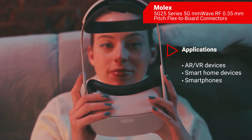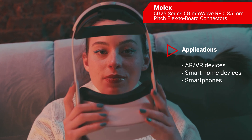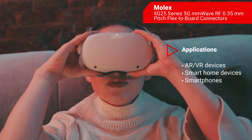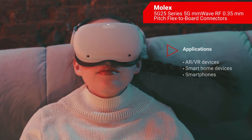With an operating temperature range from negative 40 to 85 degrees Celsius, the miniature 5G25 connectors are designed to suit a huge spectrum of industry applications, including AR and VR devices, smart homes, smartphones, and wearables. See you next time on First Look.